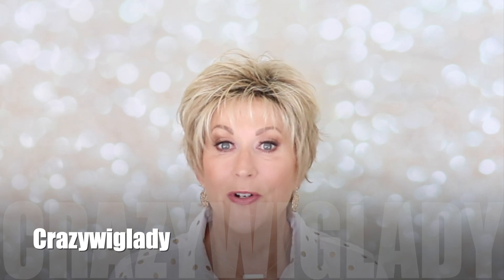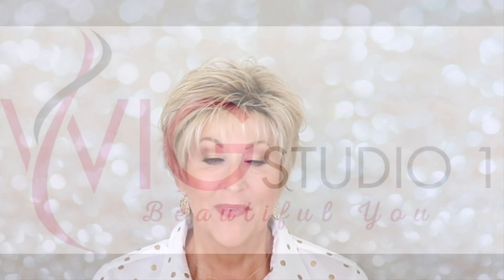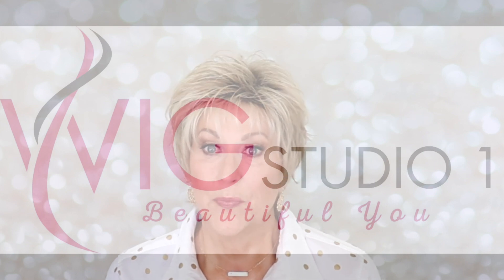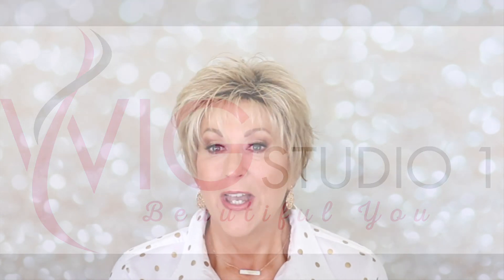Hi and welcome to Wig Studio One. I'm Eileen and today we're going to look at this cute short pixie cut. This is Envy's Ophelia in Sparkling Champagne. It's part of the 2019 spring collection for Envy and this wig was provided of course by WigStudioOne.com.